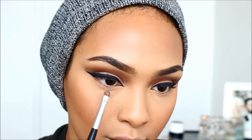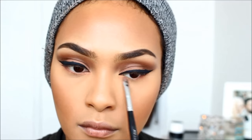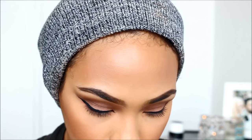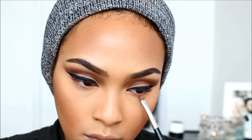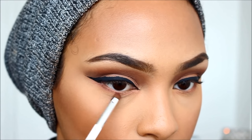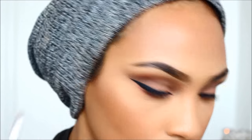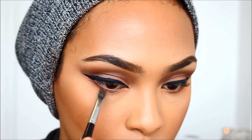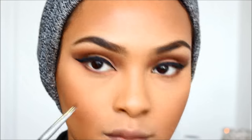Next, I'm going in with some blush — the same blush I used on my crease area — dragging that under my bottom lash line. Then I'm going in with a bronze color from the palette, very similar to MAC's Brown Script eyeshadow, and dragging that under my lash line as well. I'm also using what's left over on the brow brush and dragging that under my bottom lash line to make it look more full.